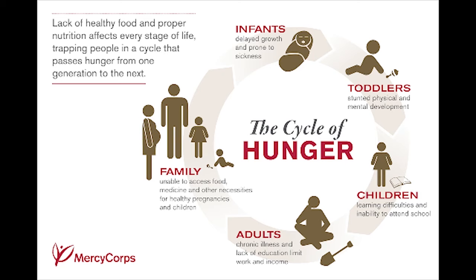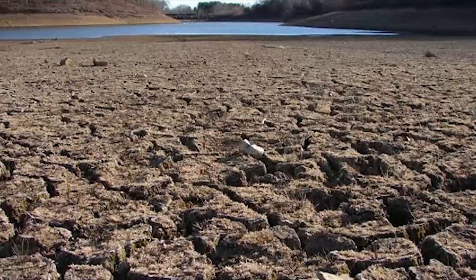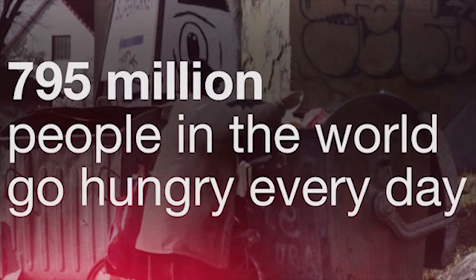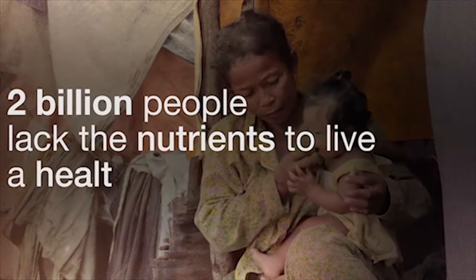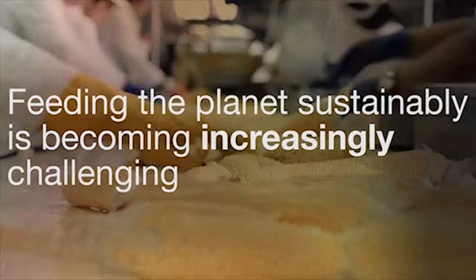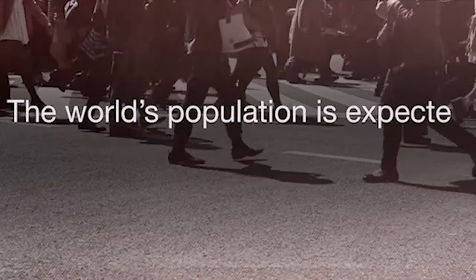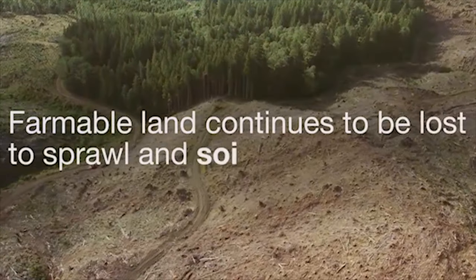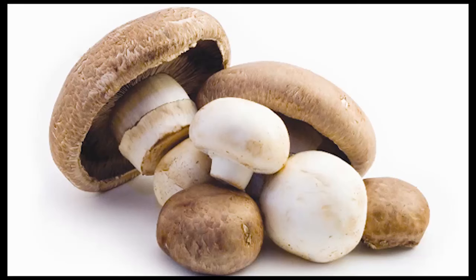A few years back, when I was in a voluntary project in rural China, I came to a realisation that food security is actually a major issue. According to data by the FAO, 795 million people in the world go hungry daily and 2 billion people lack the nutrients to live a healthy life. Feeding the planet sustainably is becoming increasingly challenging, especially as the world's population is reaching 9 billion soon and farmable lands continue to shrink.